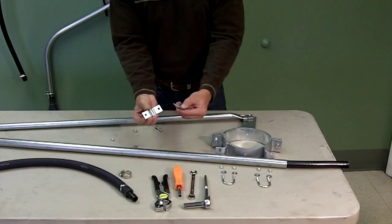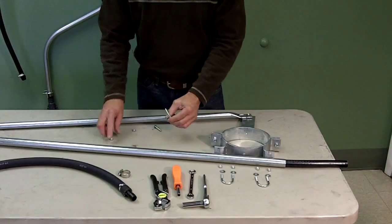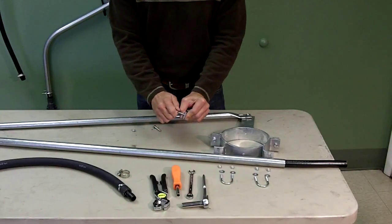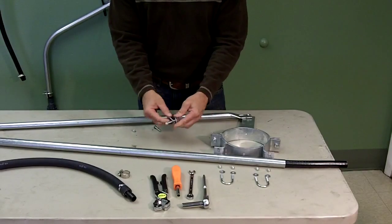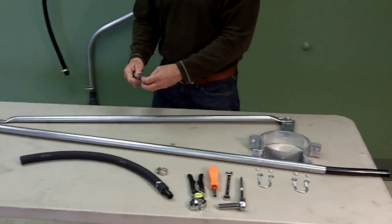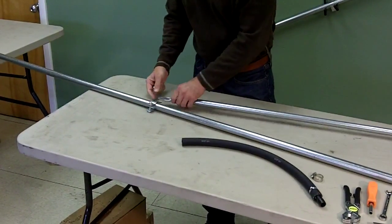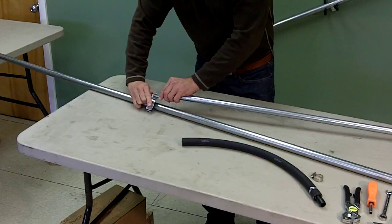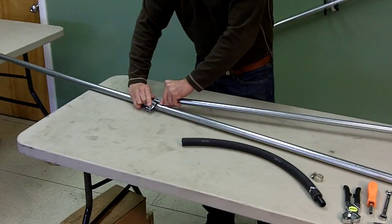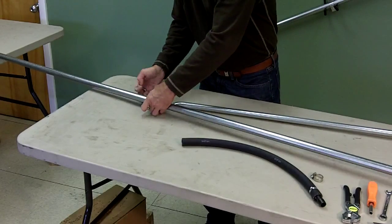Now we're going to put on the boom brace clamp. You want to pre-assemble this a little bit. Put one side on — again, just securing that lock nut so it doesn't come off. Then you're going to come down onto the boom and put the boom brace clamp around the boom. The brace goes on the outside of the bracket. You don't want to put it in the boom — you want to make sure it's on the other side.